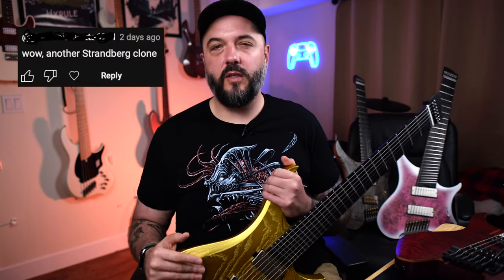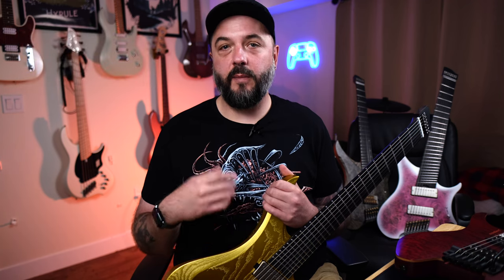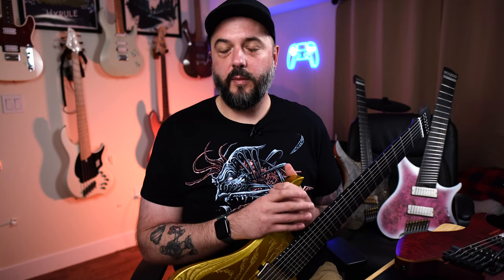What's up y'all, Ryan here again. Recently you've all seen me demo a few of the different new GOC guitars that have come out, but I've gotten comments accusing GOC of completely ripping off the Strandberg Boden line. Now although I am a GOC guitars artist, I did pay for all of these guitars myself, including the Strandberg Boden NX6 Prog that I'm about to show you, so I'm not being paid to say any of this.